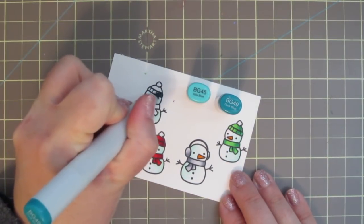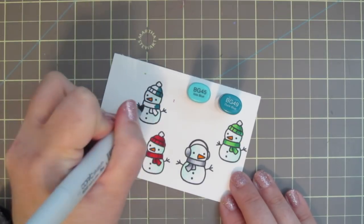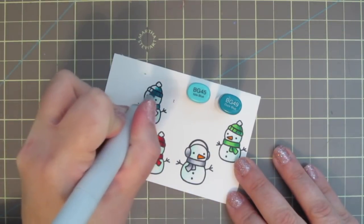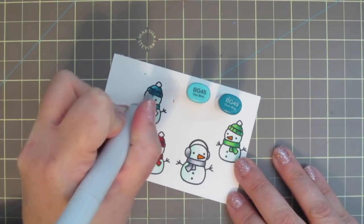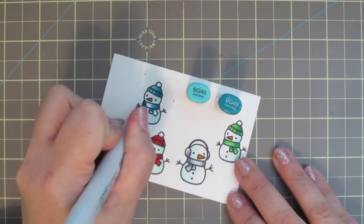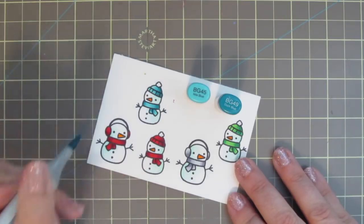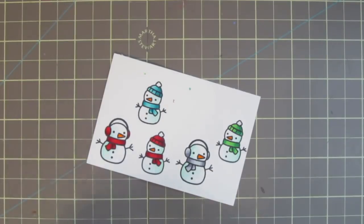I've stamped out an extra snowman and colored him in just as I have the other ones. Now I'm going to take BG45 and BG49 to color in his little hat and scarf. There are only those two shades in this particular color family, so those are all I'm going to use. But I will go back and add just a bit more of the BG49 in the darkest areas to make sure there's just as much contrast as on the other snowmen.